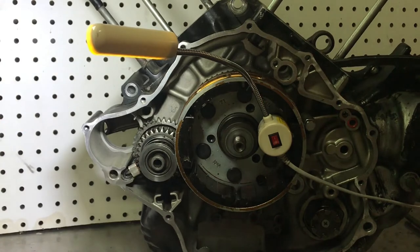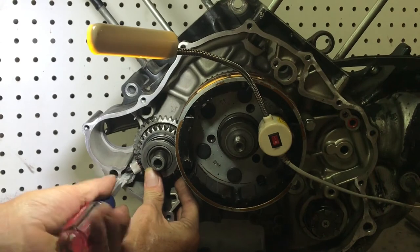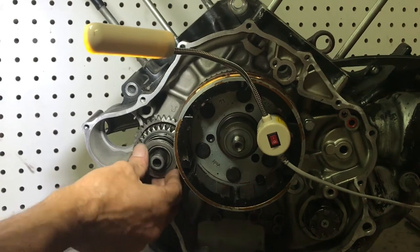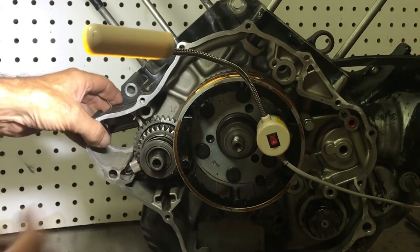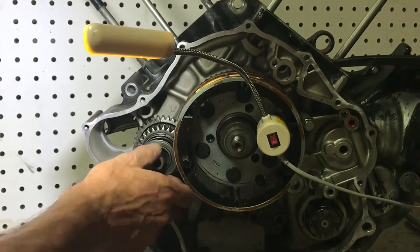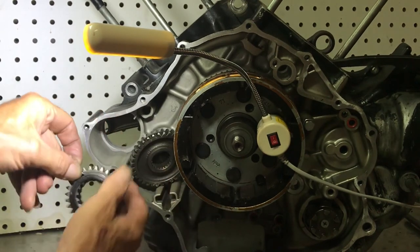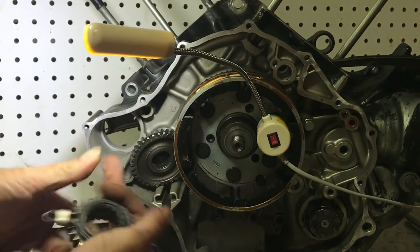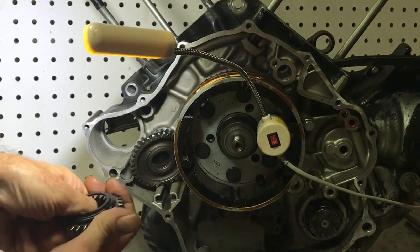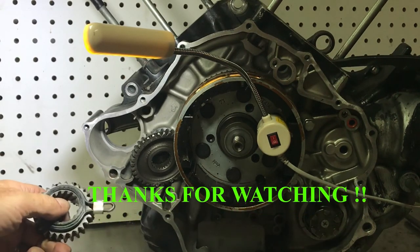With everything together, check that the clip is not touching the gear and not touching the case. As it slides out you can verify it clears both. If it needs to go one way or the other, just push it slightly and it'll move. This gives more resistance and prevents spinning — thanks for watching.